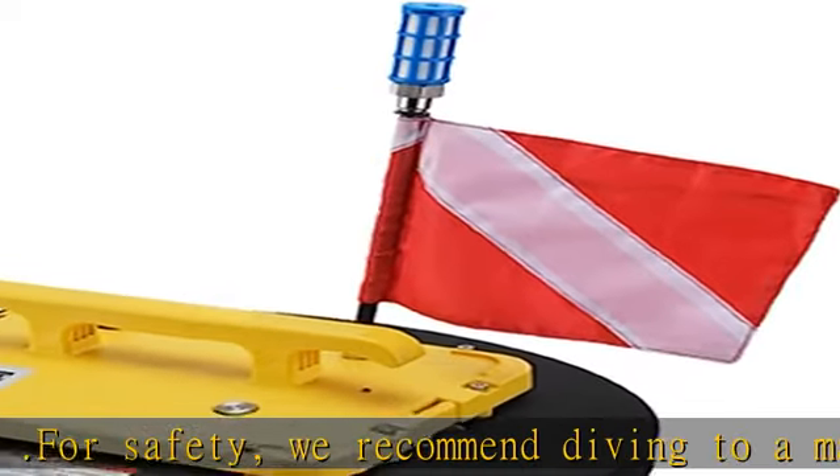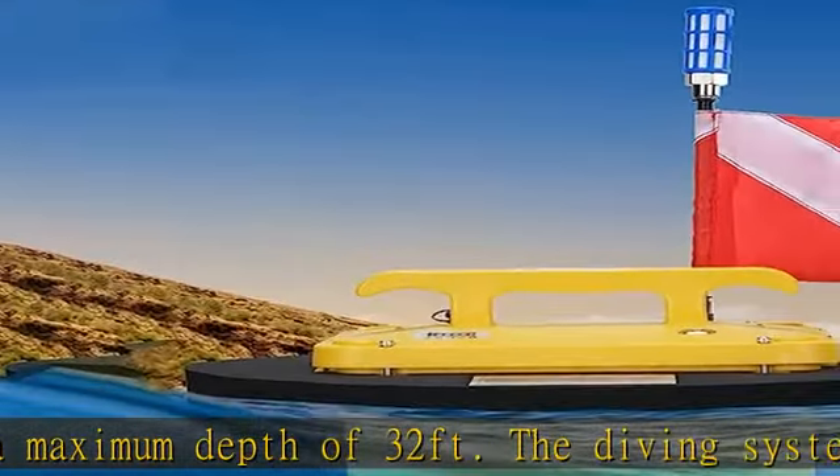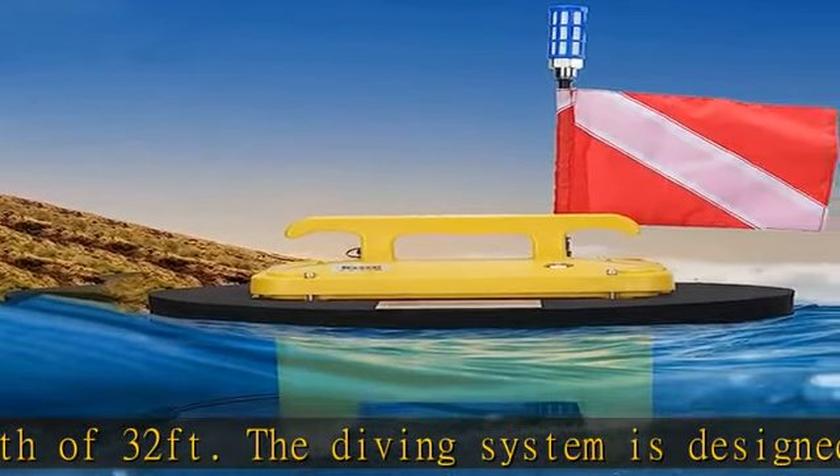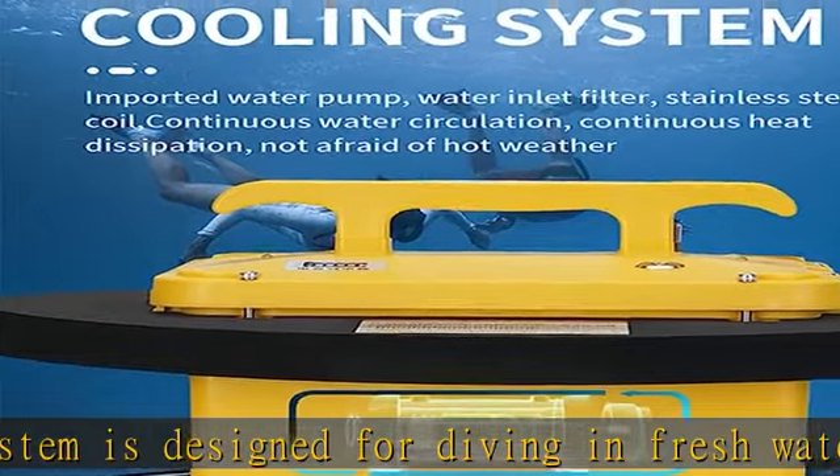What you get: a 49-foot tube, second stage breathing regulator, filter and filter cotton, charger, dive flag, diving backpack, and floating bag. Comes with a 2-year warranty and 7x24 customer service. Check the description to get this product today at the best price.